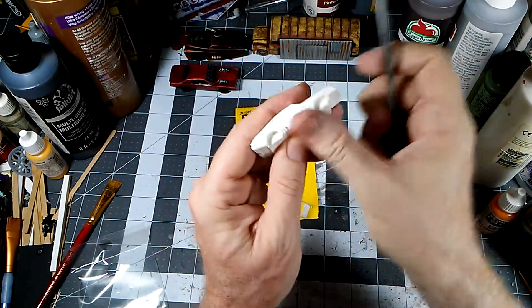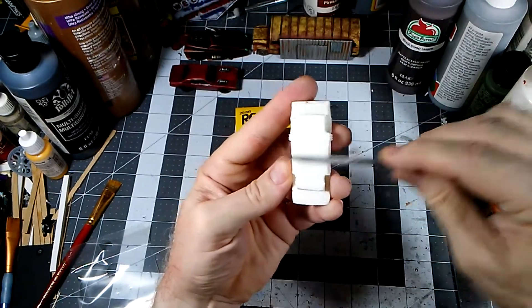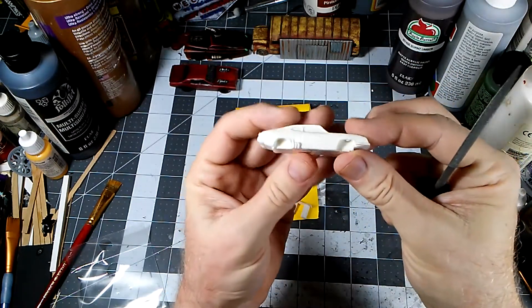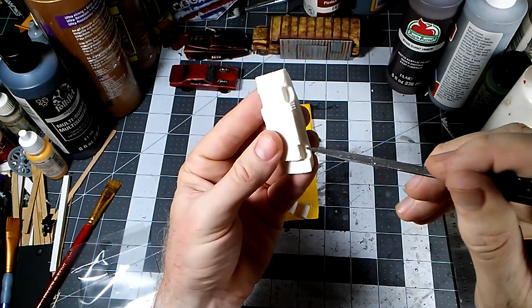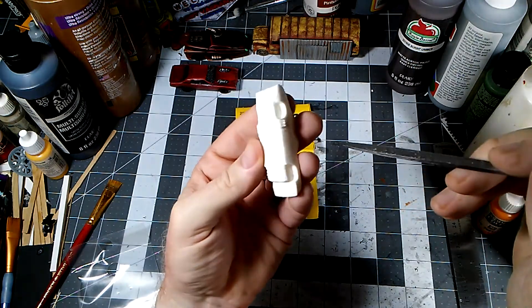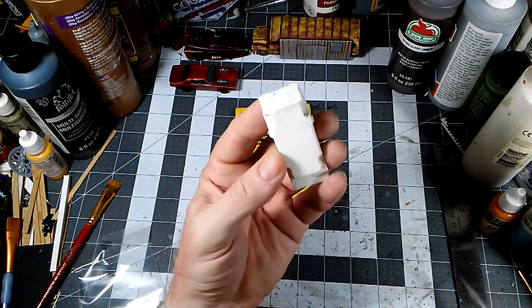You don't want to go hog wild on it. Then I'm going to take a hobby knife and go through here and clean off those little tabs that are in there — I don't believe those are supposed to be there. Let's get that done and we'll be back.